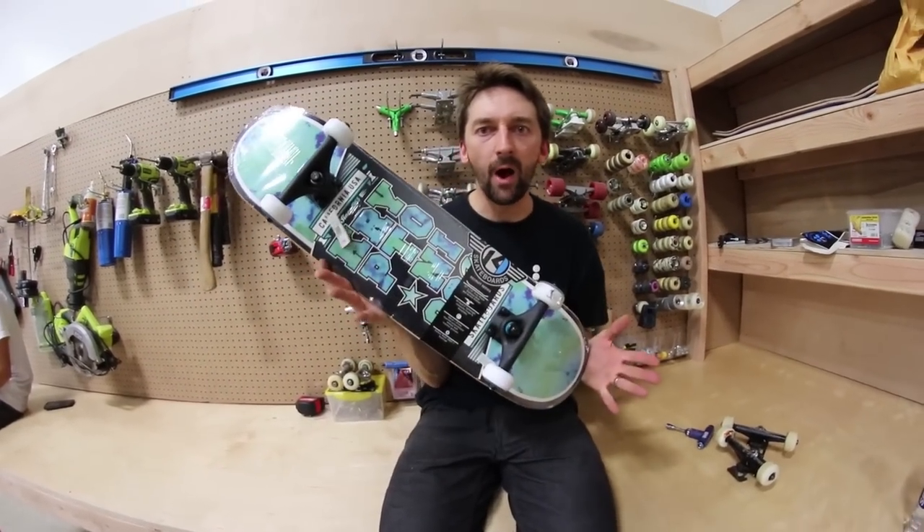Just when you thought Lance had ended making the videos, he comes, ba-ba-ba-boom, with a Walmart board.